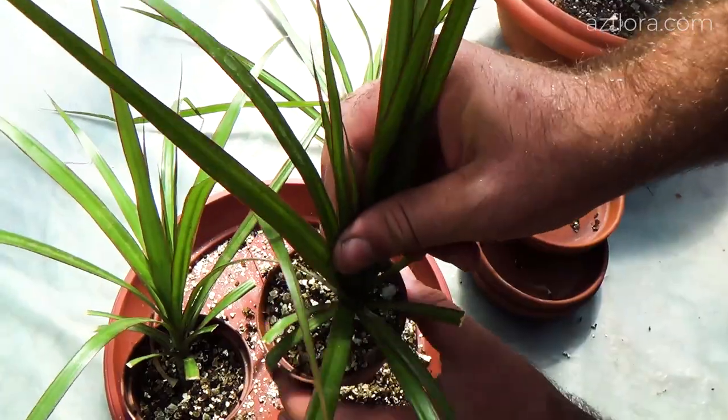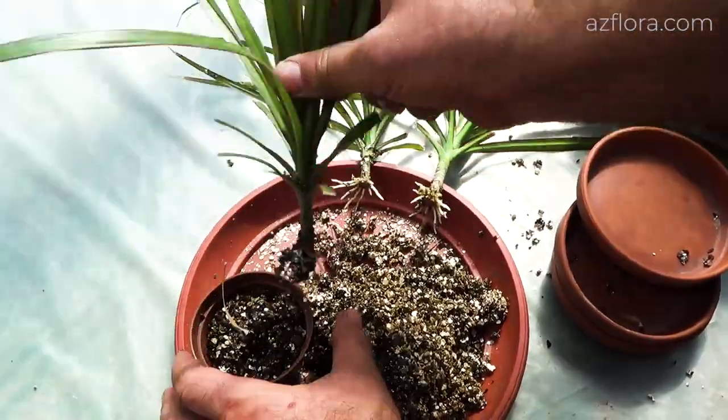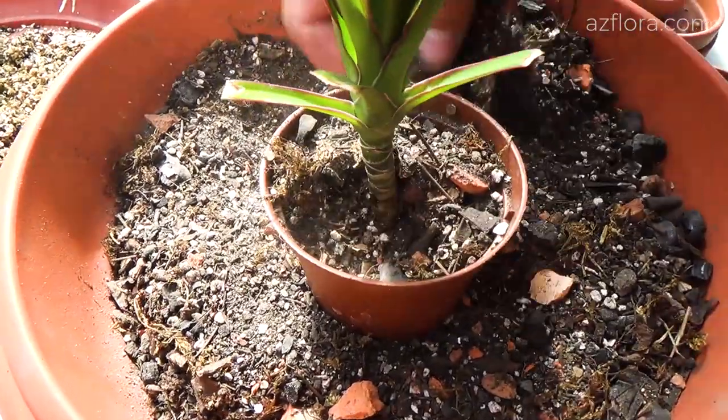Three weeks after propagation, the roots had fully developed. After that, young plants are transplanted into the soil mixture.